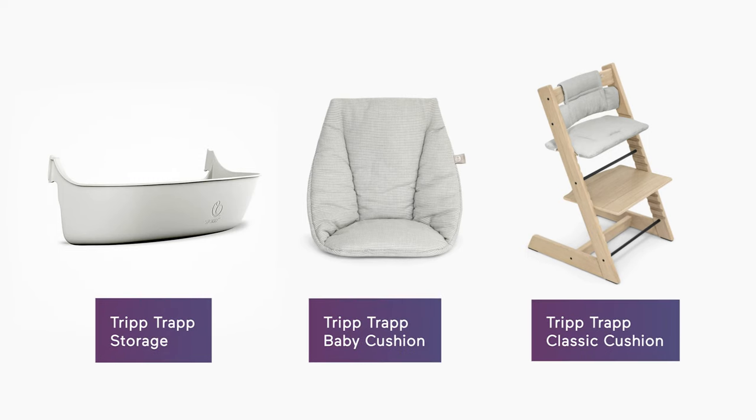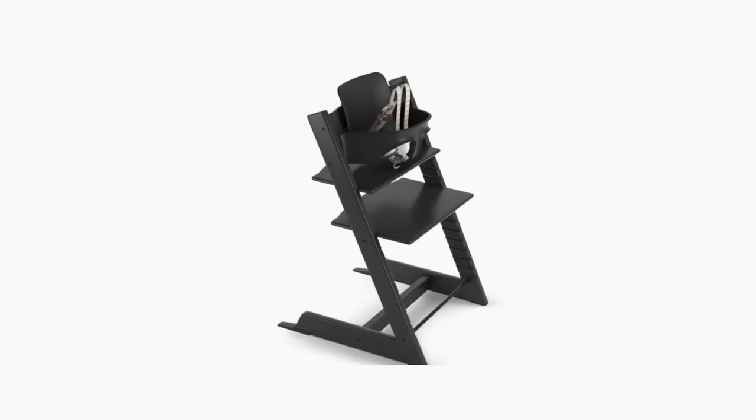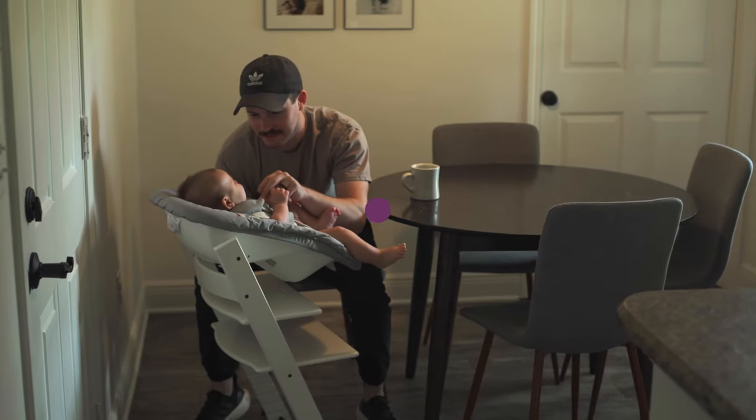To get the absolute most out of this chair, there's a whole slew of accessories. There's a storage basket, baby cushion, seat cushions, and they all come in fun patterns. It's a great way to complement the different wood colors available. In fact, that's one of the reasons why parents have loved this chair for the last 50 years — it's customizable and can work with any lifestyle and decor.